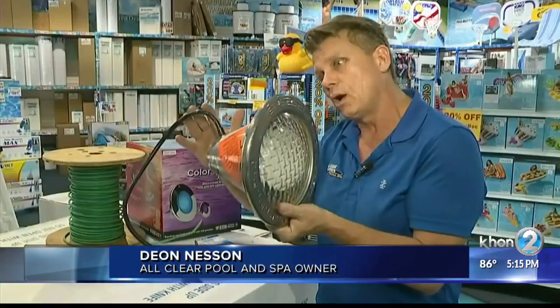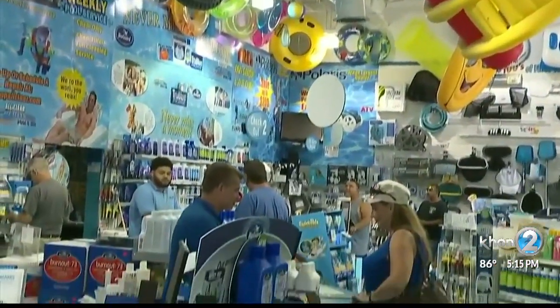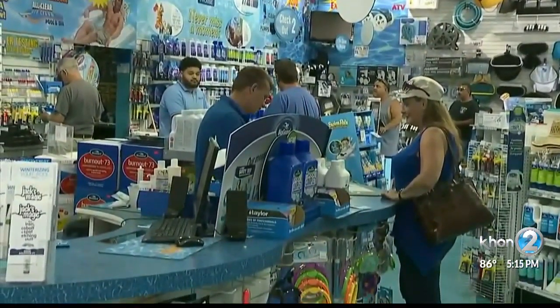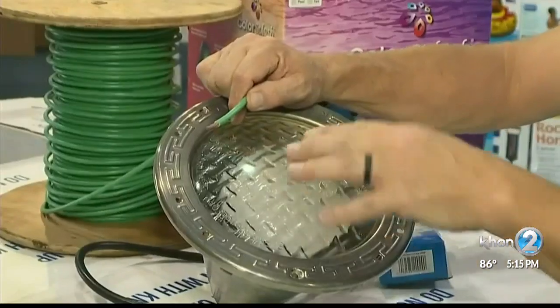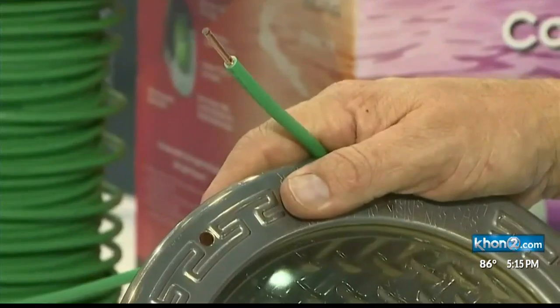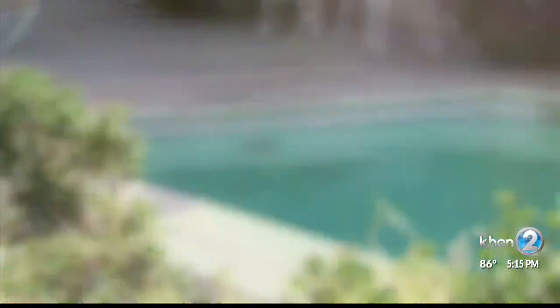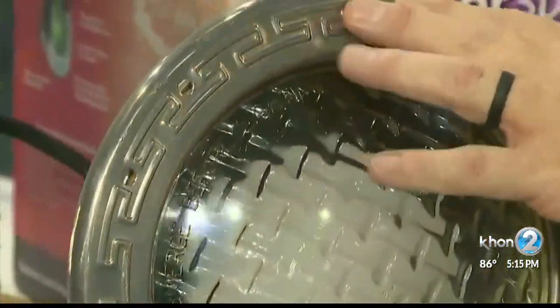The light actually sits inside the water and it is not sealed on the outside of the pool. Dion Nessen has operated All Clear Pool and Spa in Elk Grove for 30 years. He says there's a reason that ground wires for lighting fixtures in pools are heavy gauge — that's all interconnected to all the electrical of the pool and the actual rebar of the pool. But there is a weak spot where the light is actually connected to the fixture in the pool.